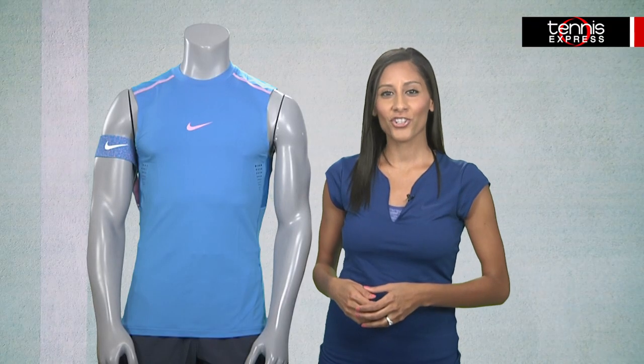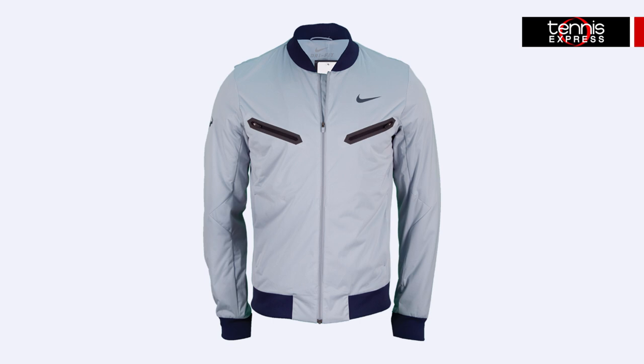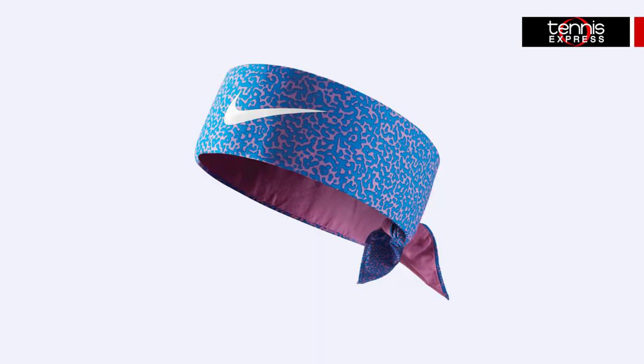Rafa will throw on the ultra stylish Premier Jacket in light magnet gray, showcasing a new bomber-inspired design. Details like the inside mesh lining, stretch woven fabric, and full zipper make this a must-have for fall. Can't forget about the Premier Headband — Rafa will be sporting it in photo blue and light magenta.